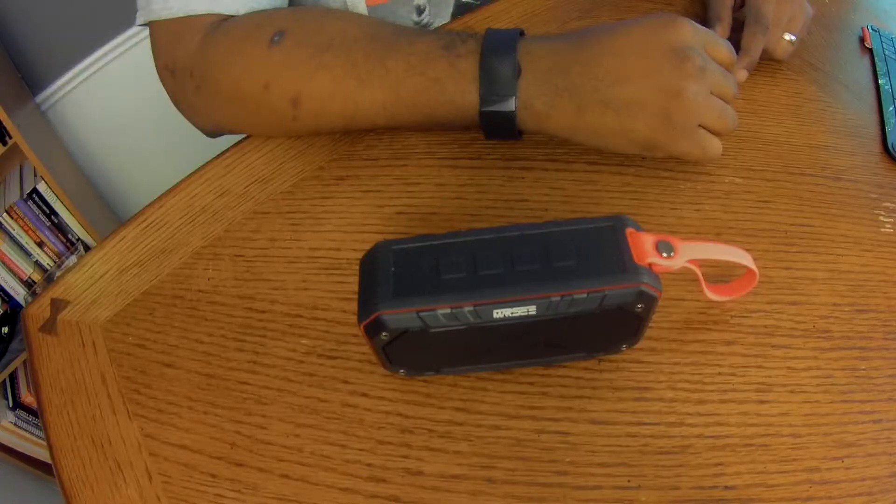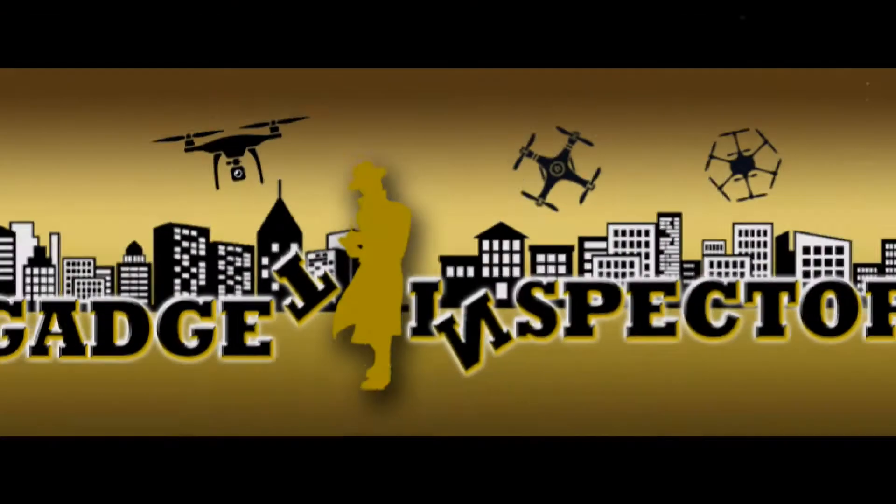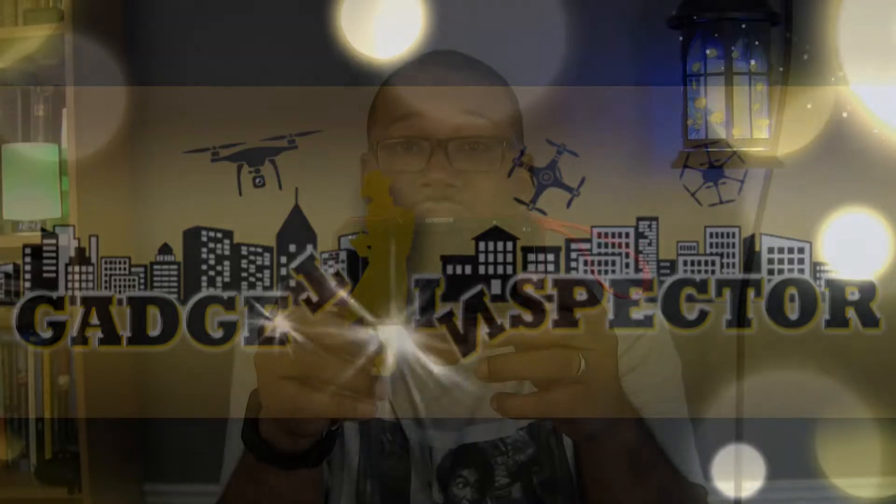Hey everybody, back with another product review. Today we're taking a look at the Marley Bluetooth waterproof speaker. Right up front, for under $25 this is a really solid, really good sounding Bluetooth speaker. Let's jump right into what you came to see.